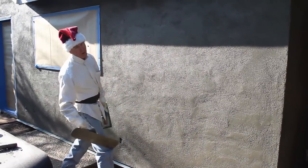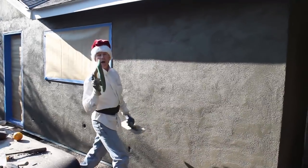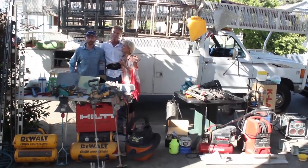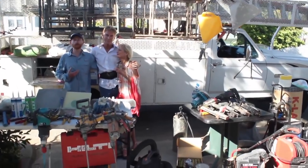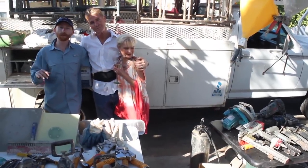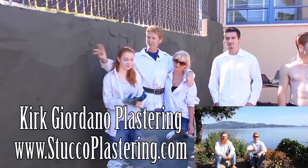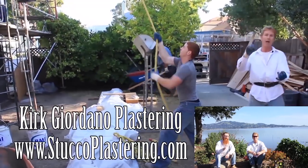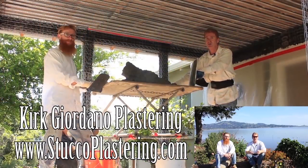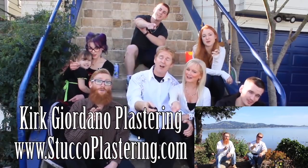My name is Kirk, Jason's on the camera — we thank you for watching, and happy holidays. My dad and I are now members of Amazon Affiliates, so if you're looking to buy any of the plastering or construction tools you've seen in our videos and want to support us, check the links below or go to our website. If you have questions about tools we don't have linked, email us directly. Please click the like button, subscribe to our channel, and from the entire Giordano family — we'll see you on the next one.